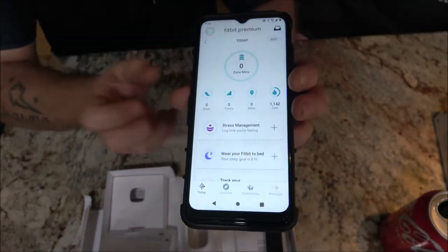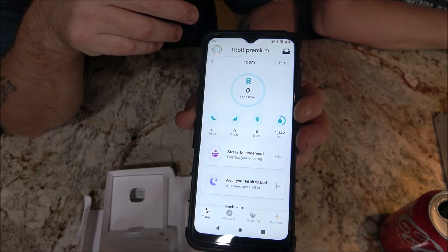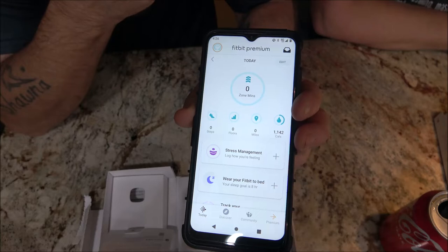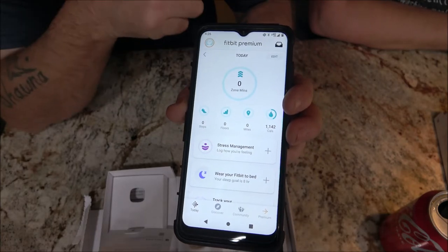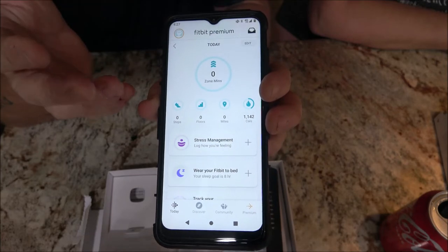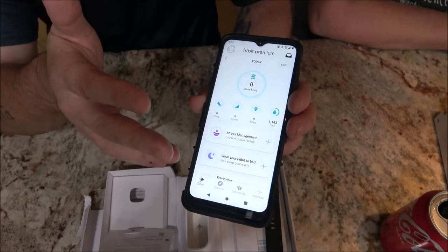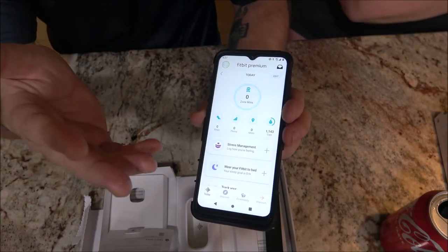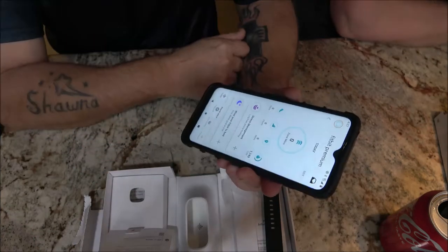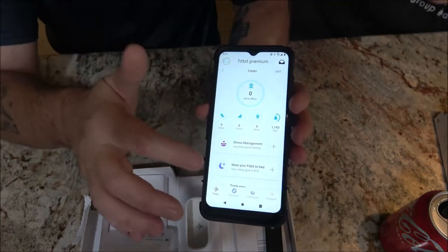We got it set up. It gives you a free 90-day trial of the premium tier, which is about seven dollars a month, or you can pay eighty dollars for a whole year — that's $79.99. We set it up for the free trial, and if we like it we'll keep it. We're all set up until April and can cancel if we want.